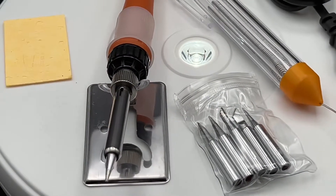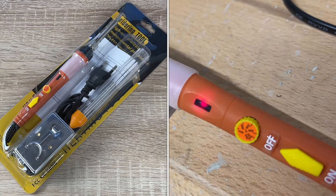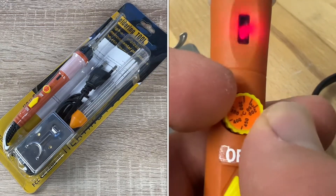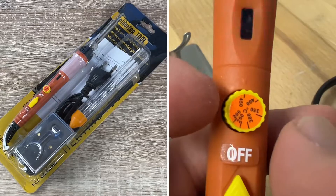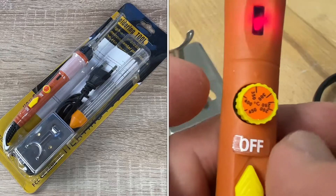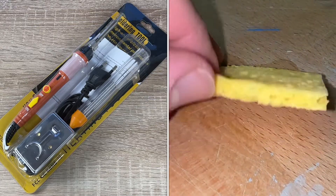This soldering iron comes with an on and off switch — you can turn off the device at any time when not in use, which ensures safe welding and energy saving. The adjustable temperature range from 200 degrees up to 450 degrees allows you to finish work in different conditions.